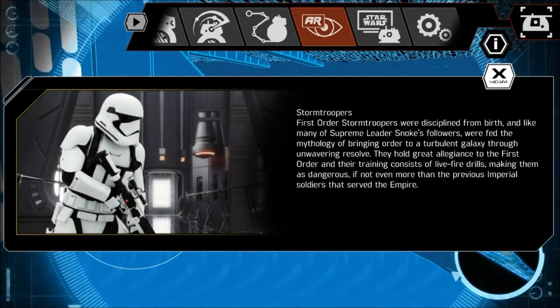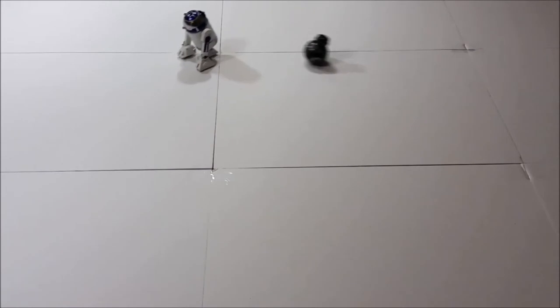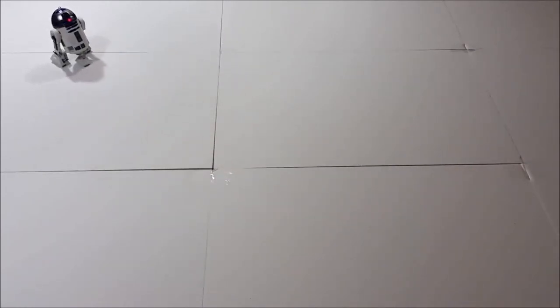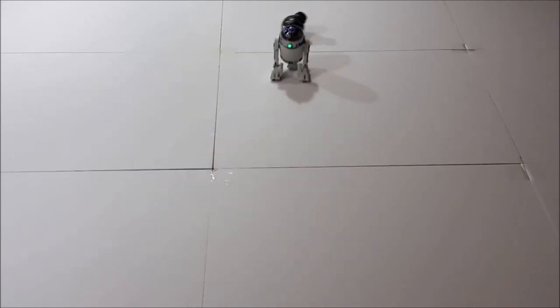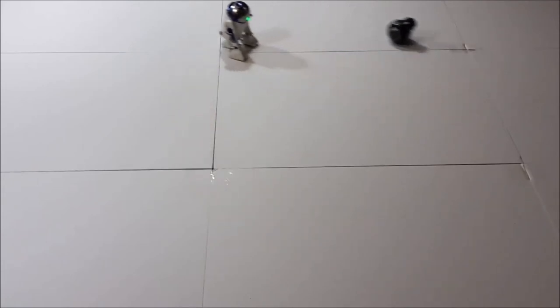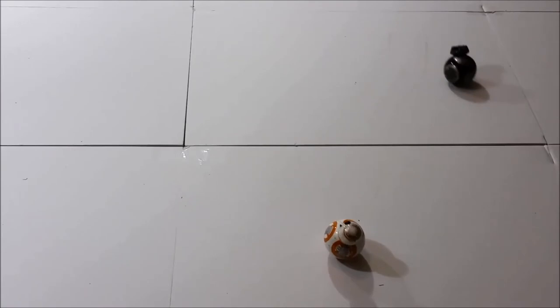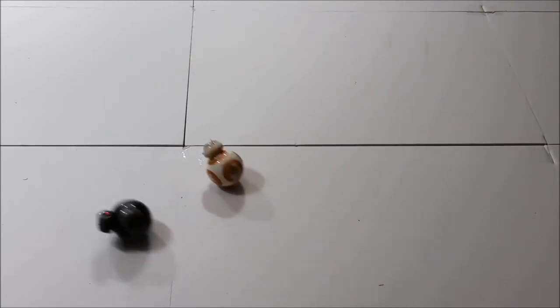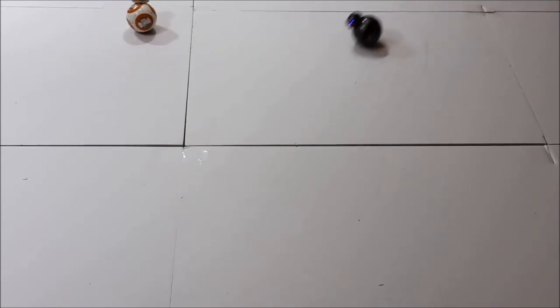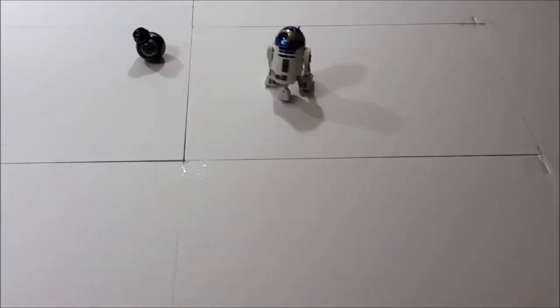BB-9E also has the Droid-to-Droid Experience feature where he can interact with R2-D2 or BB-8, although it doesn't quite seem to be available in my app yet, so I'm guessing that one's coming very soon. As for the build quality of this bot, he is pretty tough. He's got a very durable polycarbonate outer shell and he actually feels very solid and well-made, which is no surprise for a Sphero product. I figure he should be able to withstand pretty much anything that those pesky Resistance droids can throw at him.